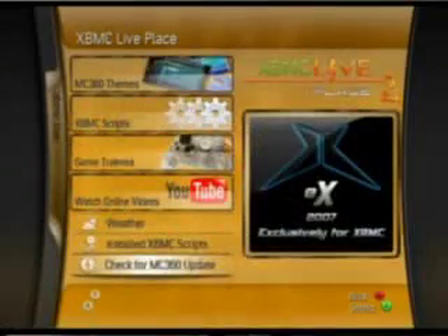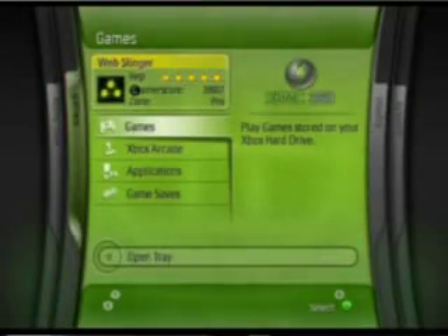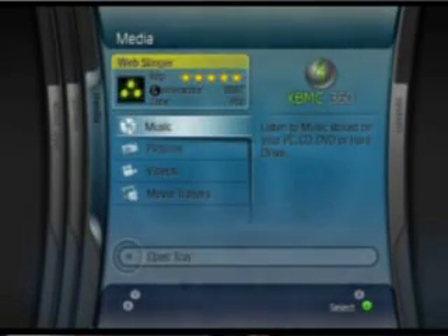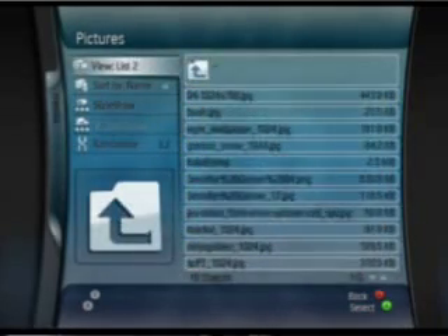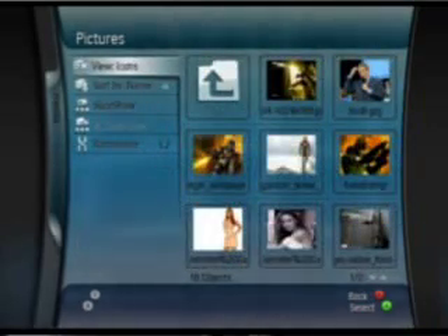Switching between blades and the skin is very smooth. The way to navigate from system to video, your media, your pictures, the settings in the skin — that stuff is just like the real 360 experience. It's very easy to switch back and forth from blade to blade or to even customize the different blades and the different settings that you need to use.